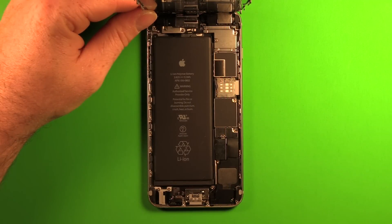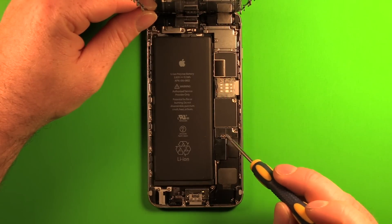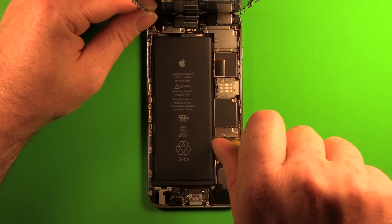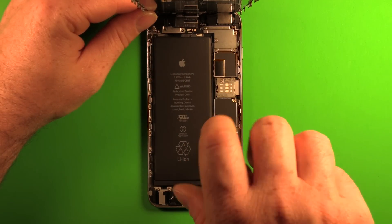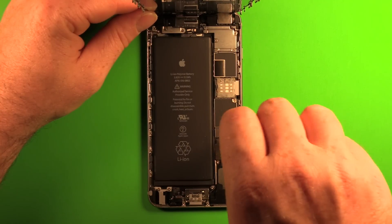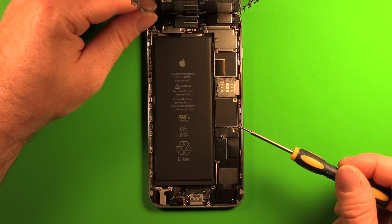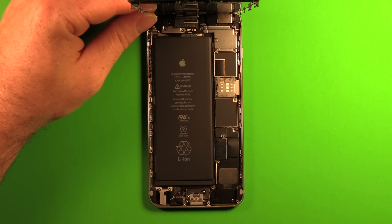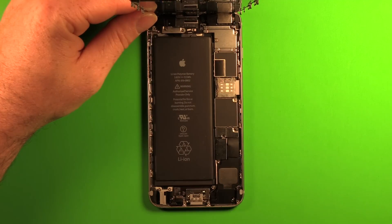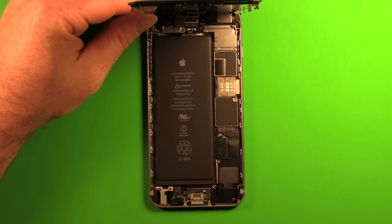Now that the screen is lifted to 90 degrees, use the Phillips screwdriver to remove the two screws in the metal plate. Sometimes screws will come out with the screwdriver and sometimes they won't — use tweezers if needed. Make sure to set them aside in the order you removed them, then carefully remove the plate.